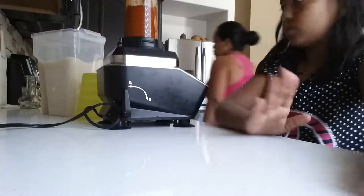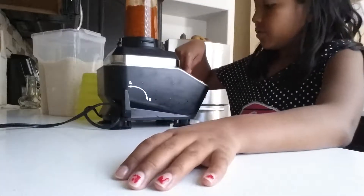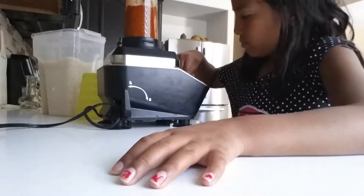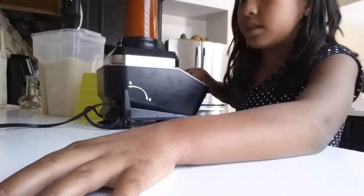We already pre-cooked the pork meat because my mom already cooked it — we didn't want to make the video too long. If you take your finger off, this will happen, so you have to keep your fingers on it like this. It should look like this when you're done.